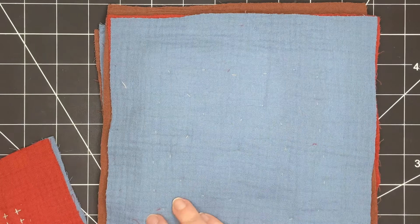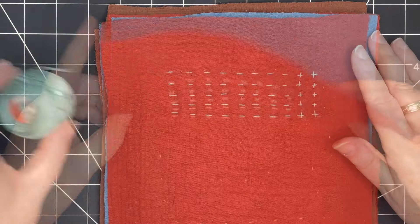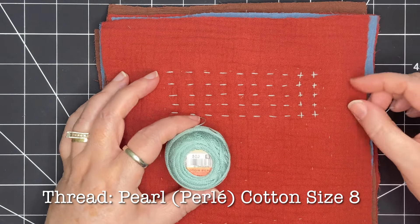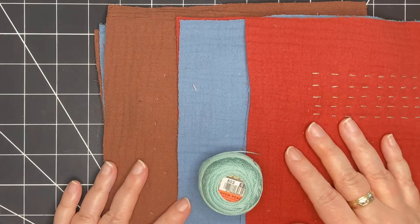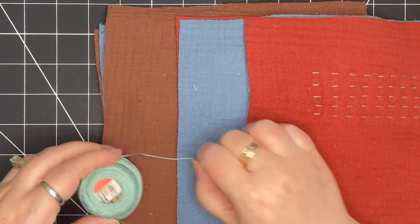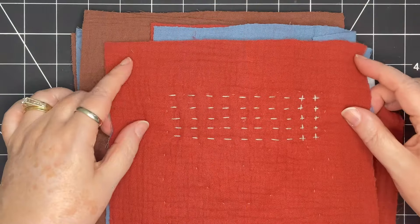Now I have these squares all ready to stitch when I have some free time. I'm using pearl cotton size 8 in a light turquoise color. I felt this thread went really well with the three colors that I have — this rusty red, this pale blue, this rich earthy brown. This is going to be a great project that's all ready for me to just grab and stitch.